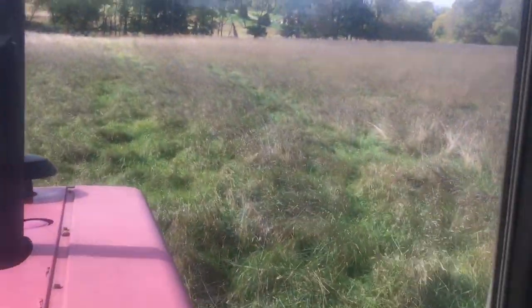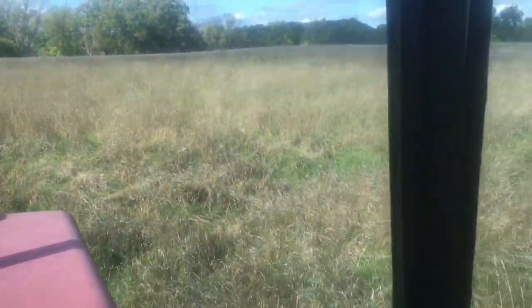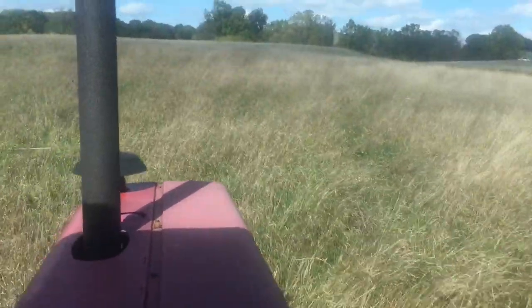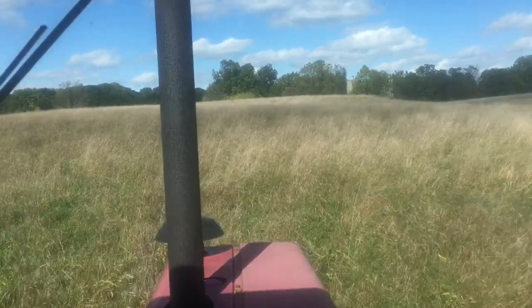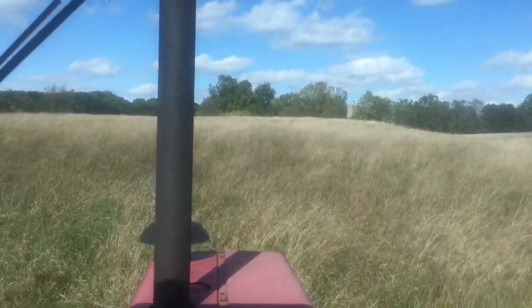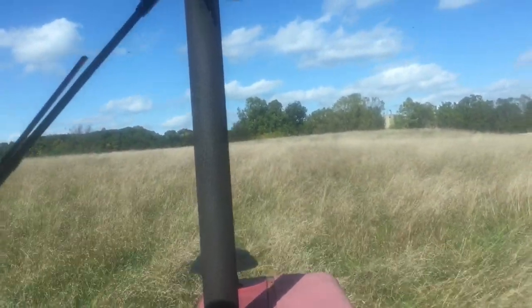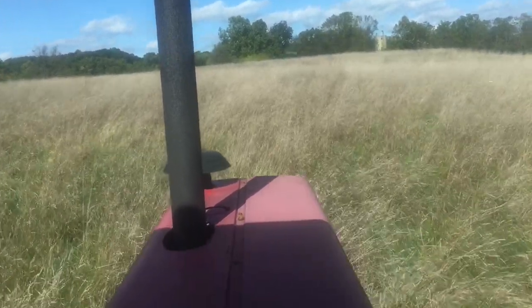I don't see hairy vetch being this competitive. I do see hairy vetch once in a while on some of my fields, but it doesn't really smother other stuff out — it just climbs up more on the grasses and grows more like a vine. This ground vetch wants to grow close to the ground and strangles everything out.